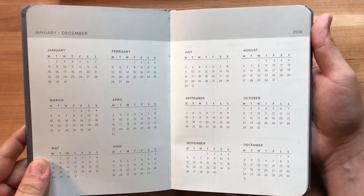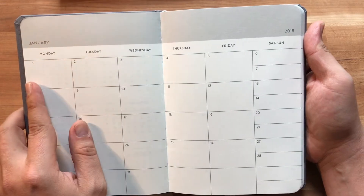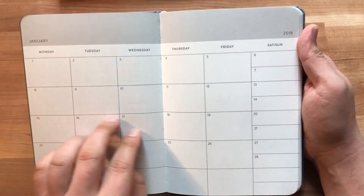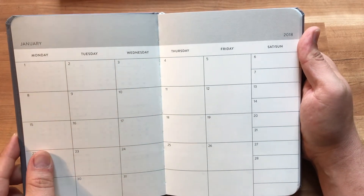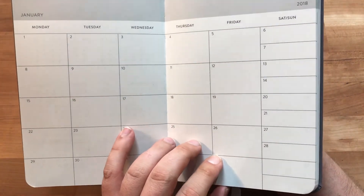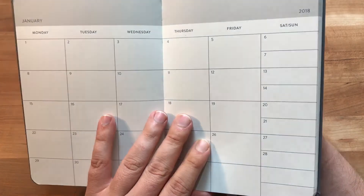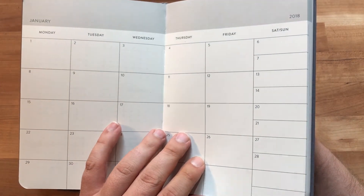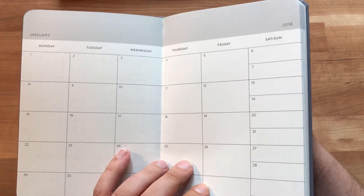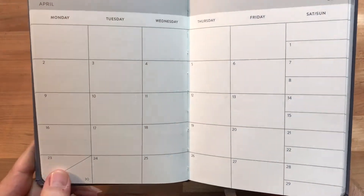Your first spread is a year-long spread, January through December, just one spread. Then it goes into weekly spreads: Monday through Saturday, with Saturday and Sunday split up so that no day falls across the gutter. For people using this for work tasks, Monday through Friday makes sense as the primary space. The weekend being smaller generally works, though people with busier weekends might find it limiting.